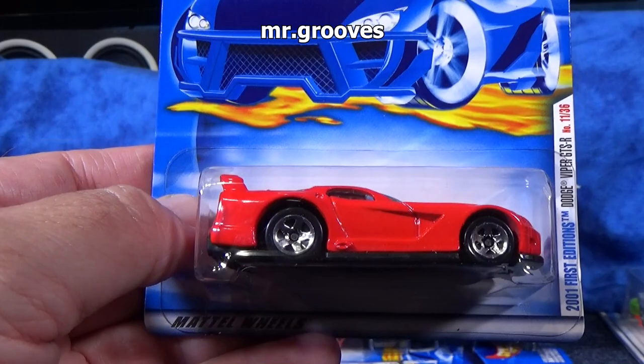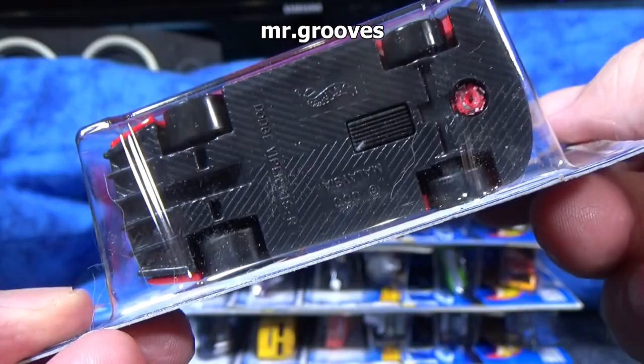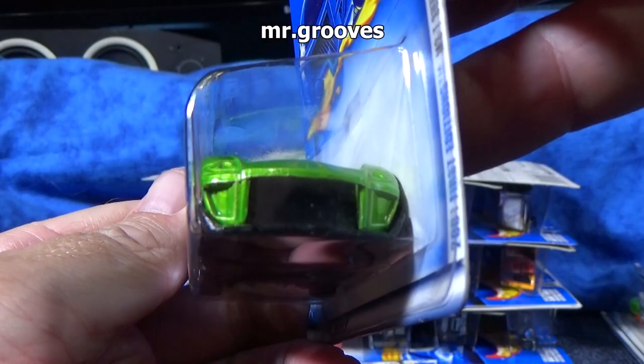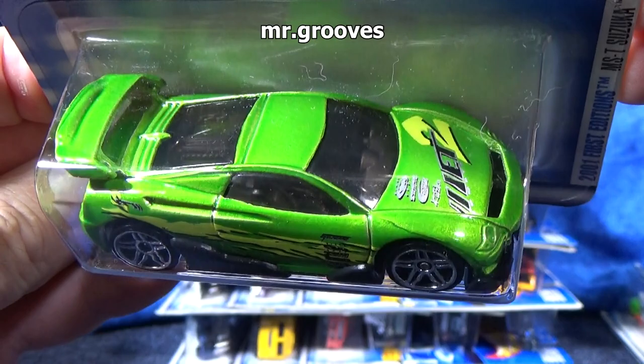How about some American? Here you have the Dodge Viper GTSR. Very nice — this is more of my style. The spoiler in the back is part of the body, it's all metal. Plastic base, though. And here's the MST Suzuka — these are all First Editions. 2001 First Editions, meaning it was the first year they were released. These might not be the very first color — I don't remember off the top of my head if they had recolors this year, but more than likely they did.